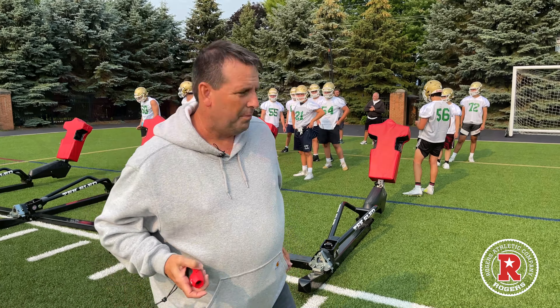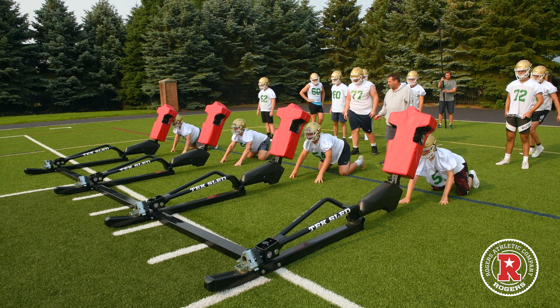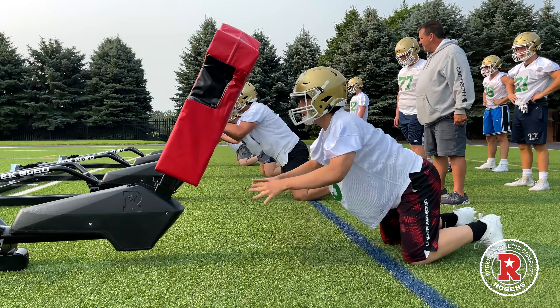Here we go — three quick reps. Set. Hit. Set. Hit. Roll your hips. Set. Hit. Good. Next group, let's go. Get in. Set. Hit. Too slow. Set. Hit. Good. Roll your hips. Lock out the hands. Set. Hit. Uppercut. Set. Hit. Good, let's go.